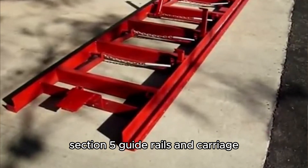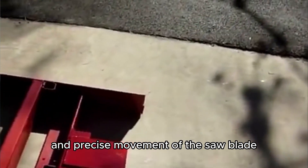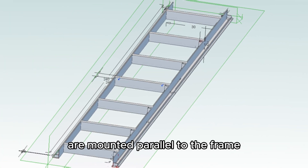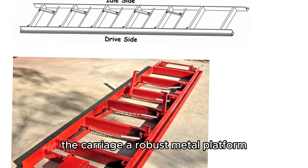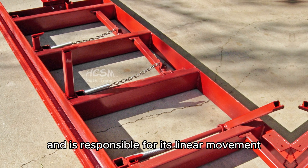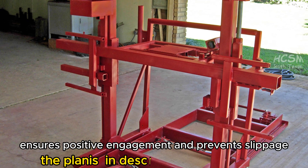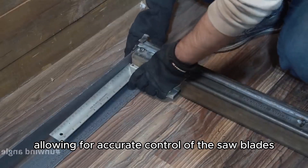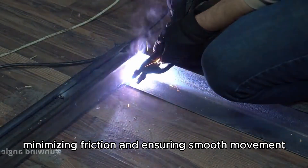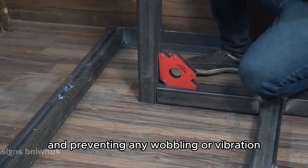Thoroughly test the engine and drive system before moving on. Ensure the pulleys are properly aligned, the belts are tensioned correctly, and the bearings are lubricated. A well-functioning drive system is essential for efficient sawmilling. The guide rails and carriage are essential components that ensure smooth and precise movement of the saw blade along the log. The guide rails, typically made of sturdy steel bars, are mounted parallel to the frame, providing a track for the carriage to slide along. The carriage, a robust metal platform, houses the saw blade assembly and is responsible for its linear movement. It rides along the guide rails, driven by a chain and sprocket system powered by the engine. This chain drive ensures positive engagement and prevents slippage, allowing for accurate control of the saw blade's position. Guide rollers, mounted on the carriage, engage with the guide rails, minimizing friction and ensuring smooth movement.